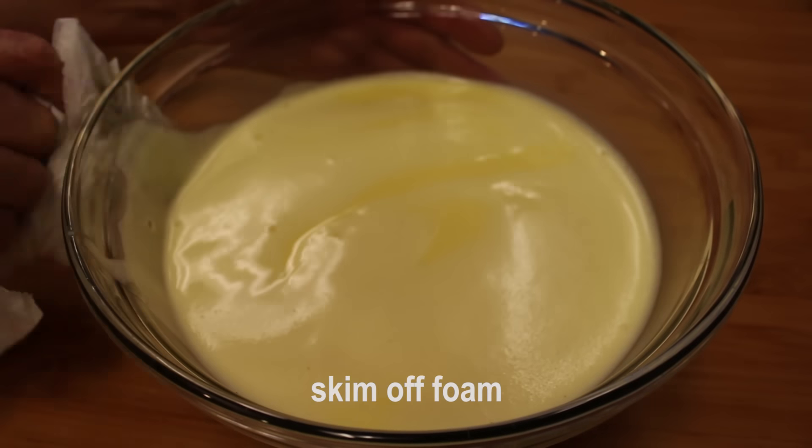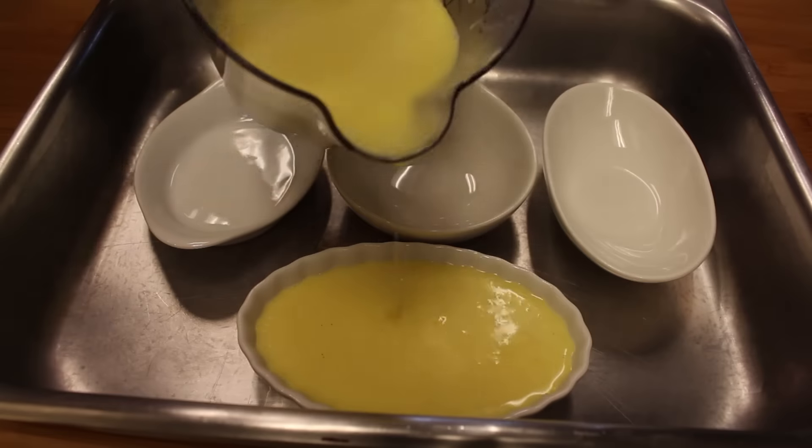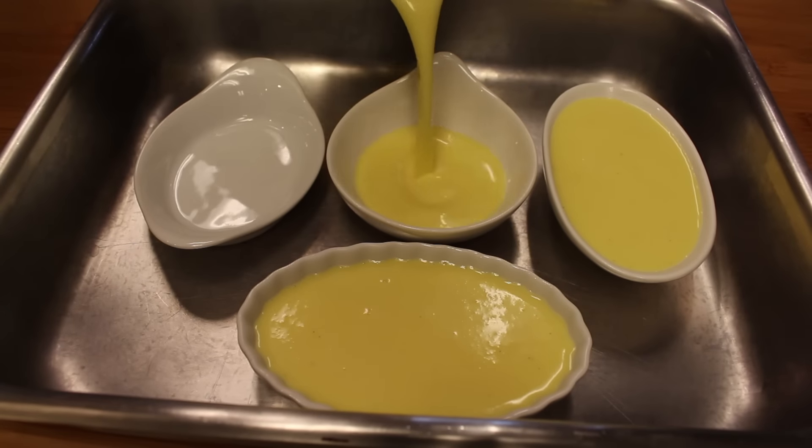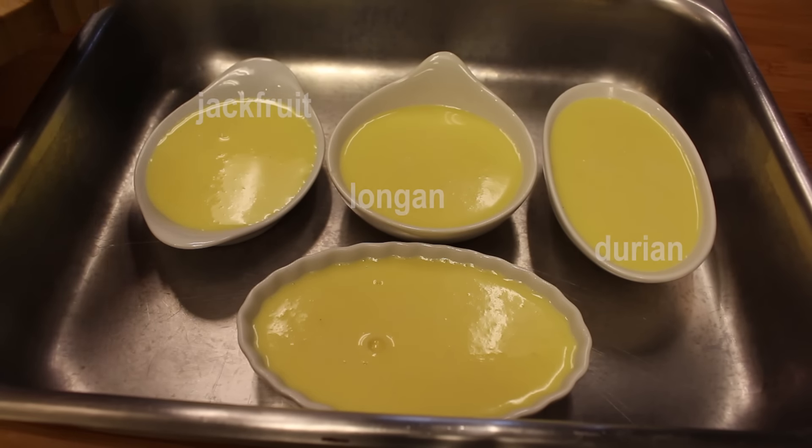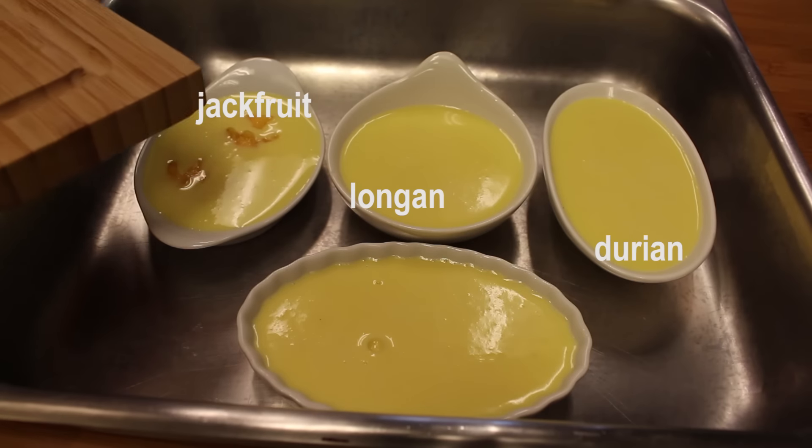The front ramekin has no fruit, just plain — it's going to be classic crème brûlée. Add jackfruit, longan, and durian to the other ramekins.